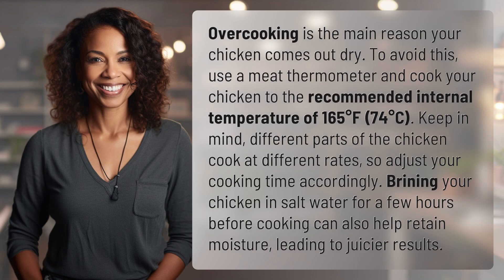Overcooking is the main reason your chicken comes out dry. To avoid this, use a meat thermometer and cook your chicken to the recommended internal temperature of 165 degrees Fahrenheit, 74 degrees Celsius. Keep in mind, different parts of the chicken cook at different rates, so adjust your cooking time accordingly.